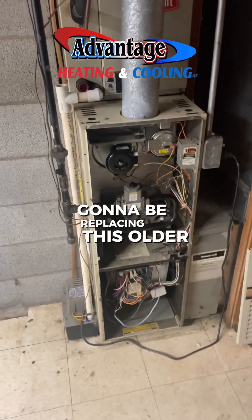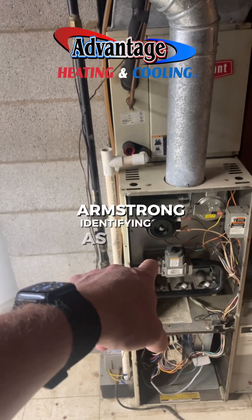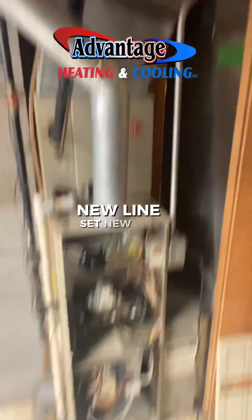Alright, we're gonna be replacing this older Bryant furnace with an Armstrong, identifying as a Concord. So a new case coil, new line set, new AC.